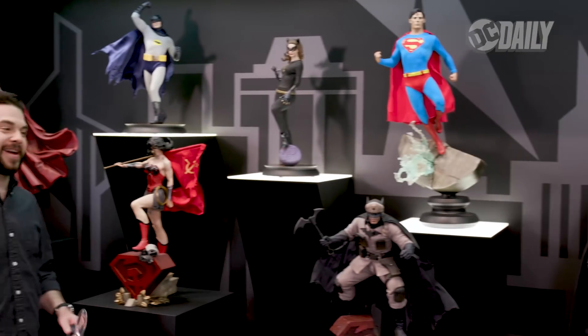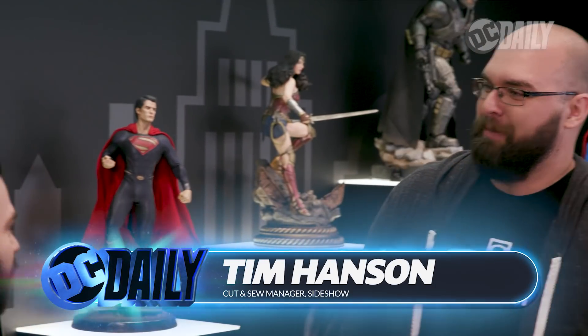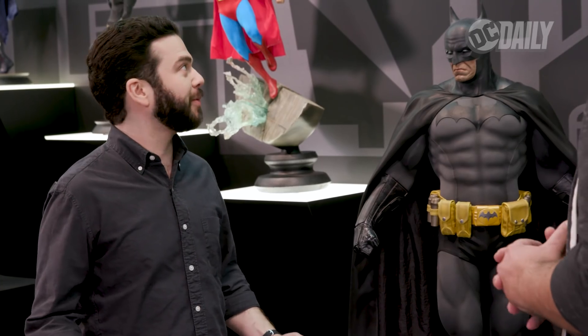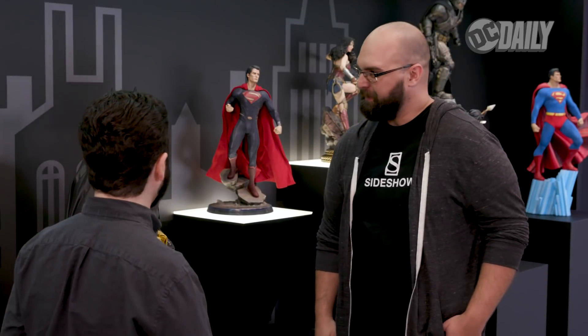First I'm sizing up Sideshow's surprisingly tall take on the Caped Crusader. After greeting Tim, I get right to it — there's so much amazing stuff around here but obviously the Dark Knight has caught my eye. So what can you tell me about this guy?